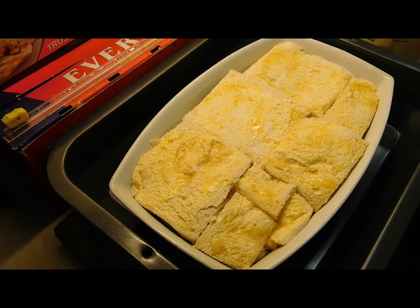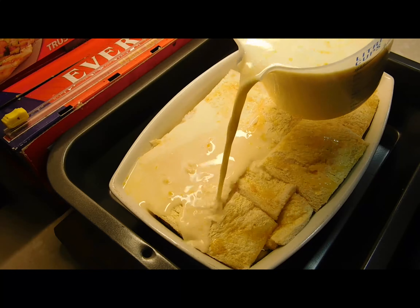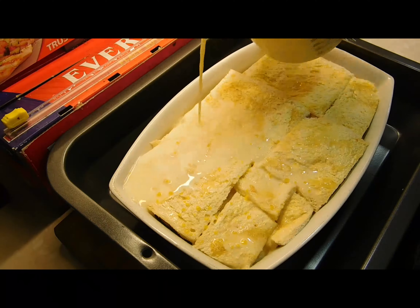Make sure you've put your dish inside the tray before this part so it's all ready to go. Once you've whisked the custard again, pour it very slowly over the bread. It takes a while — just keep slowly pouring it over and it will slowly sink in and soak in, then pour more and just keep doing it.